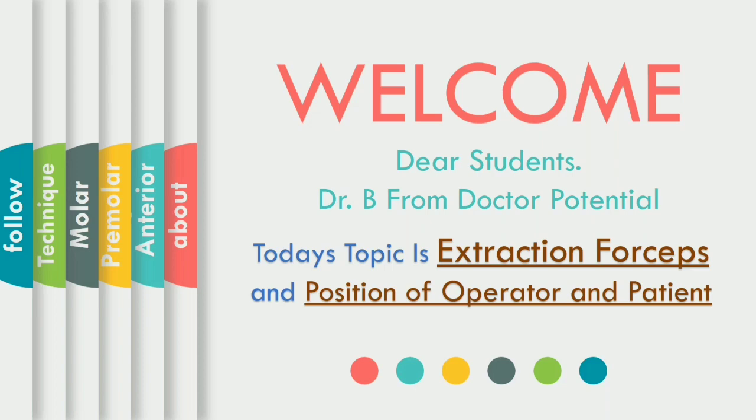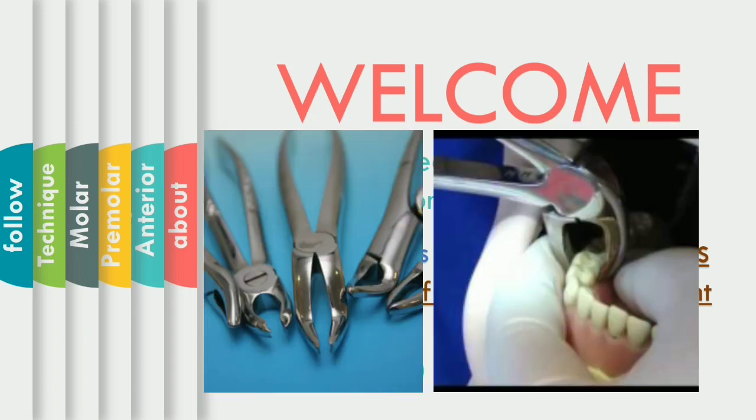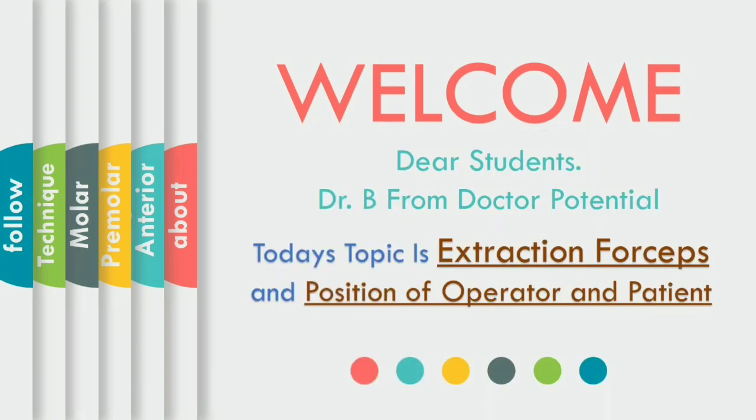Assalamu alaikum everyone. Hope you all are fine. I am doctor and I welcome everyone in Doctor Potential. Today we are going to discuss about the forceps used for mandibular arch. If you remember in the last video of extraction we already discussed about the maxillary arch forceps in detail. Link is given in the i-card above. As for now we are going to cover forceps for the extraction of mandibular arch.